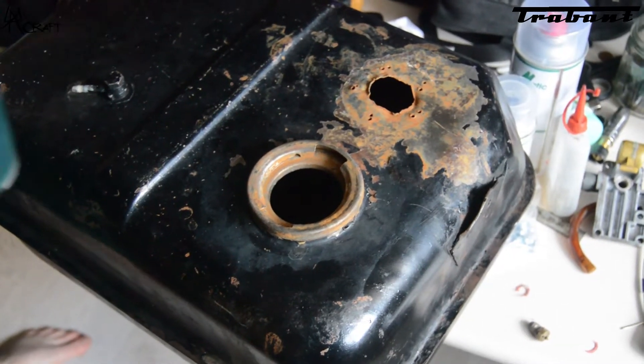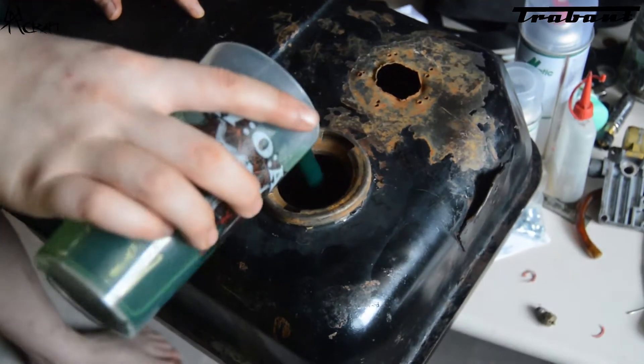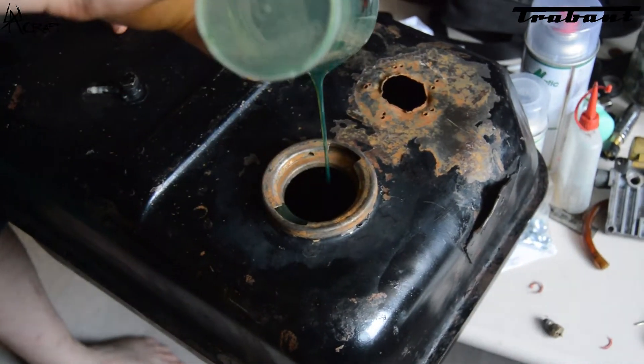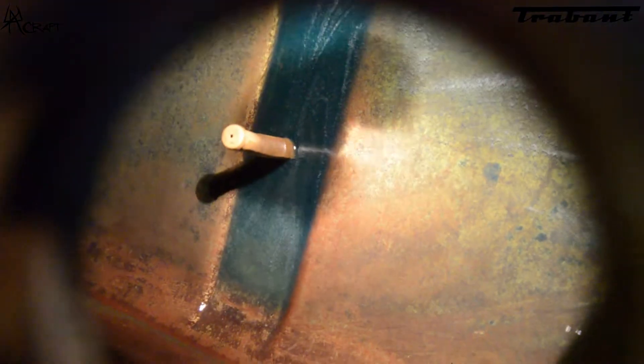Next step is to add oil so the tank doesn't rust again from the inside. As you can see, there is a uniform film covering the inside of the tank.